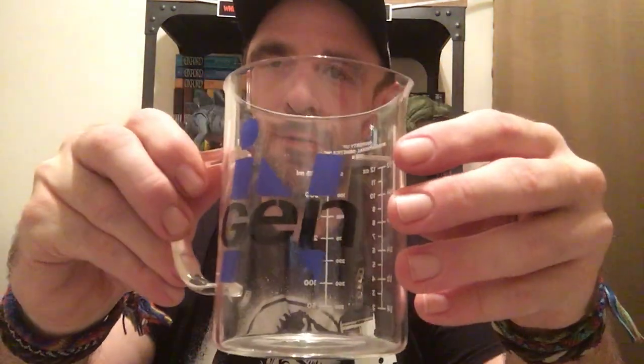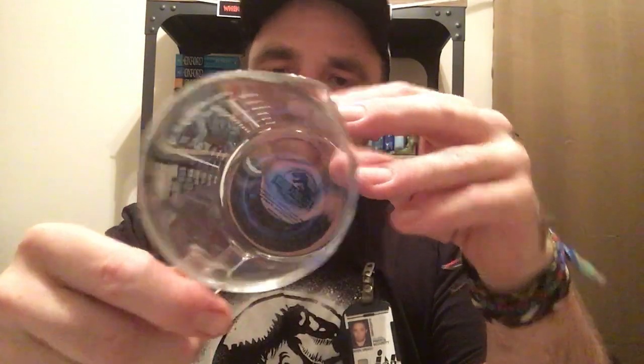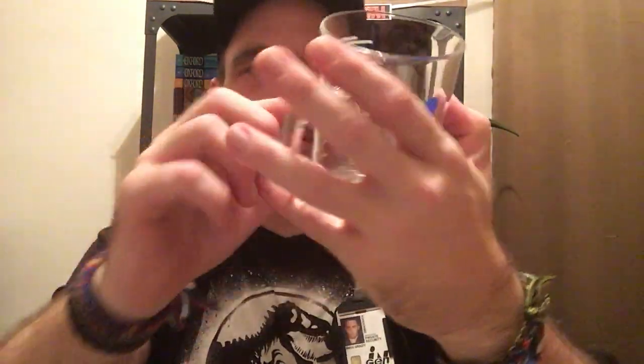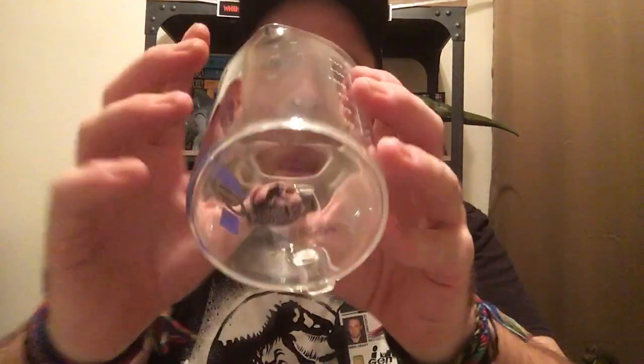Okay, here it is folks. It's very thin glass, kind of like an actual beaker mug. I think they actually used an actual beaker mug for this. It has the big Jurassic Park logo on the front, and it has the measurements on the back in ounces and milliliters — here's the ounces, here's the milliliters. It's really cool.